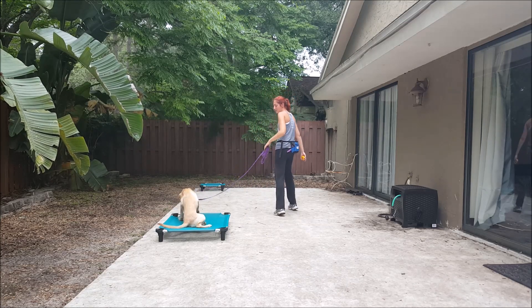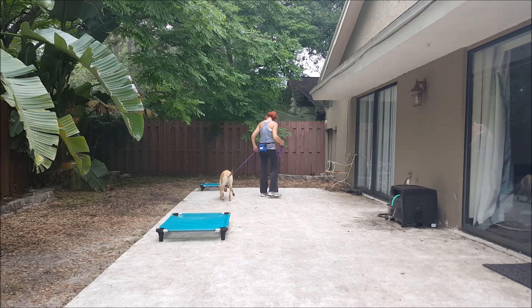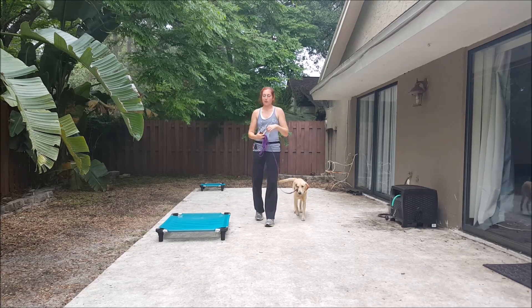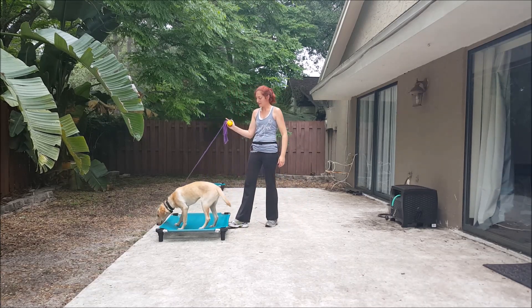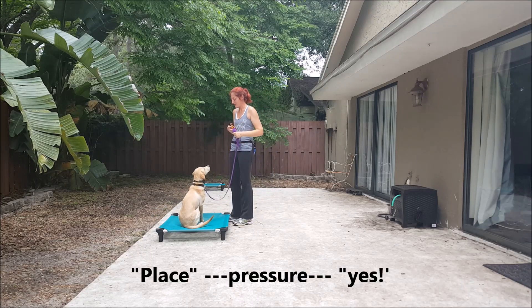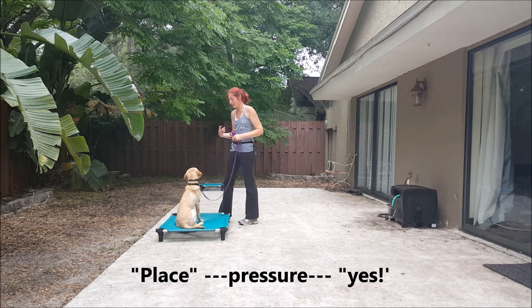So I'll show that again. She's a little distracted — I had another dog out here earlier, we were working with food, and I think he left some crumbs. Place. Yes. Good girl. So she's a little bit distracted, which is okay. Good girl. Keep her focused.